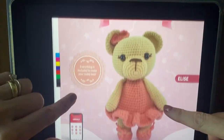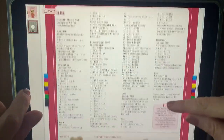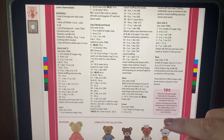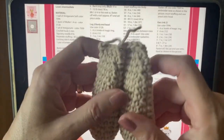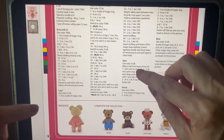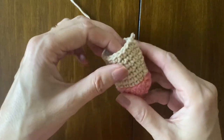Hello everybody, I'm here for part two of our kit. I showed you the arms and here they are — I finished them, they are completed. So the pattern has to start at legs then, and I've already finished one. Easy, simple as the yarn.